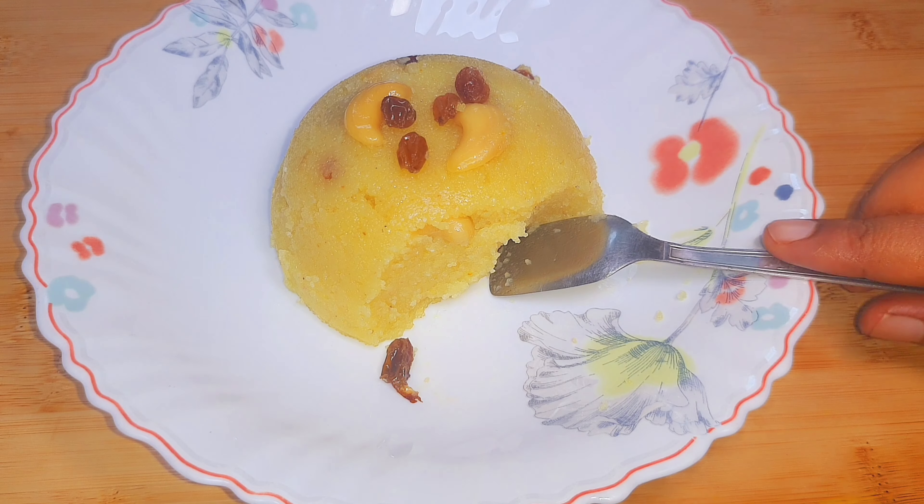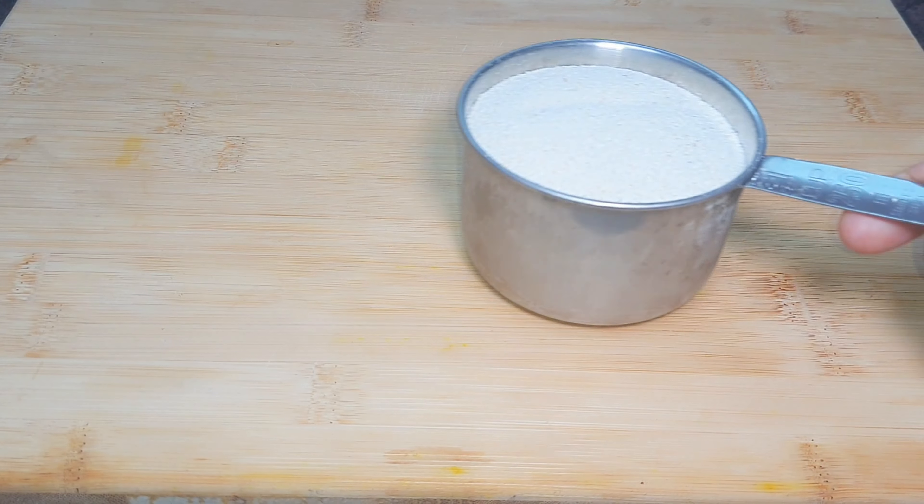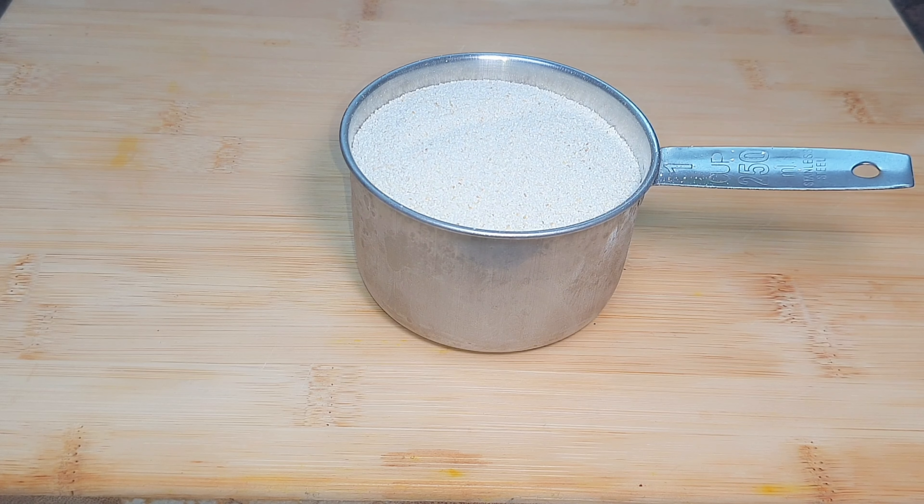If you want to eat it, you can eat it. Then we will eat it.